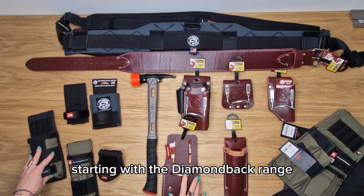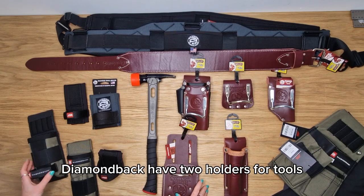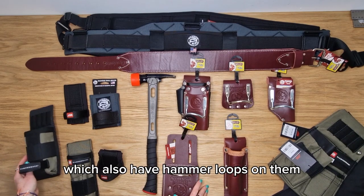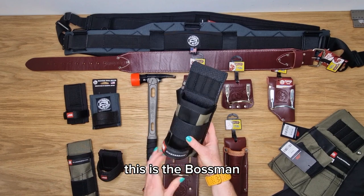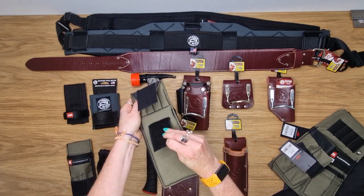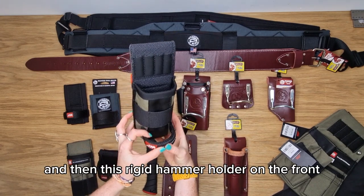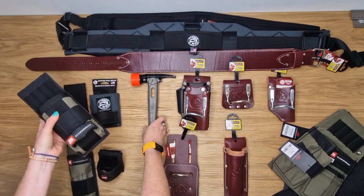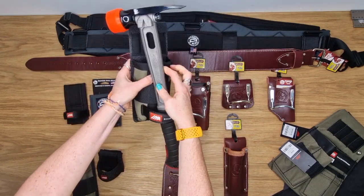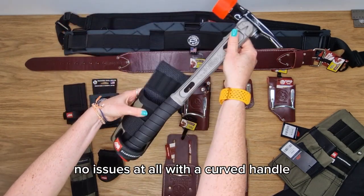Starting with the Diamondback range. Diamondback have two holders for tools which also have hammer loops on them. This is the Bossman. The Bossman has small tool organisation and hook and loop closure which will fit around any three inch belt, with a rigid hammer holder on the front. As you can see, the Martinez M1 goes in very easily with no issues at all with the curved handle.